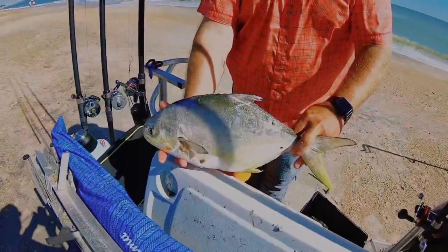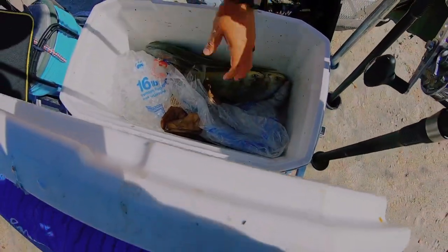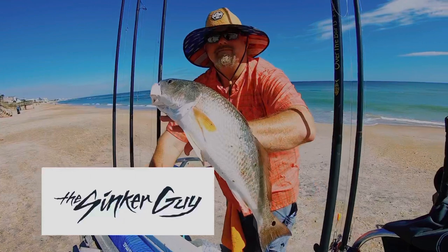I just ran into Chip. Chip's over here with this massive Pompano. A couple more in there. At least I'll get you a good screenshot.